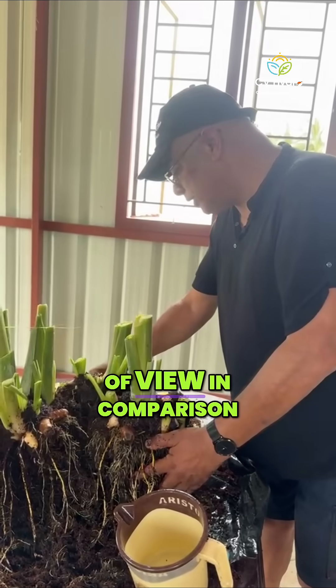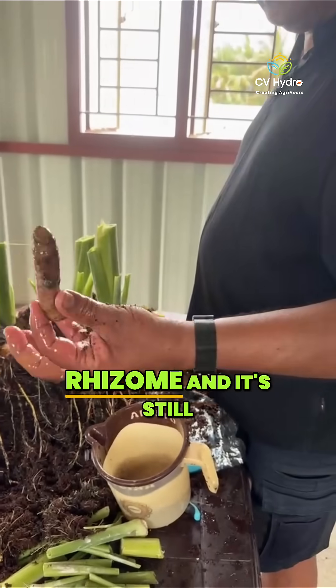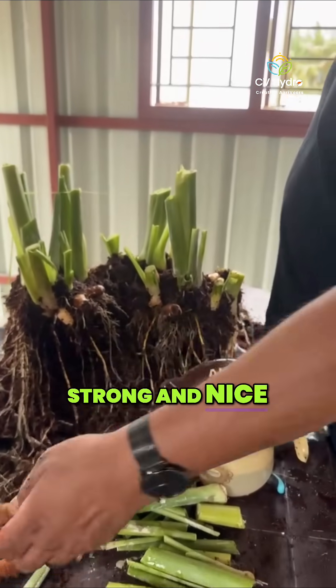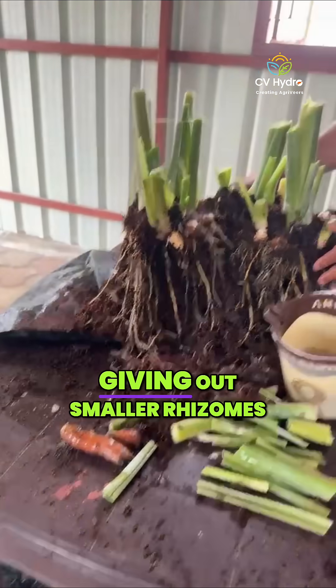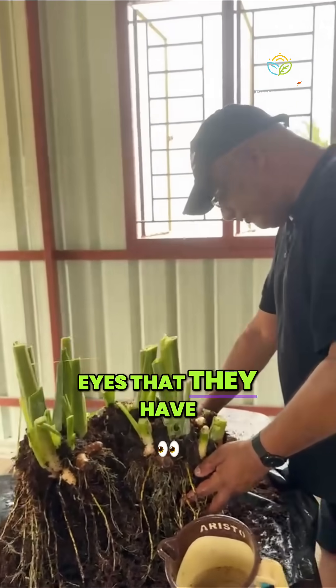Actually, if you look at it from the point of view in comparison to soil — here, this is another seed rhizome, and it's still strong and nice. But they've already started giving out smaller rhizomes from the buds that they have, the eyes that they have.